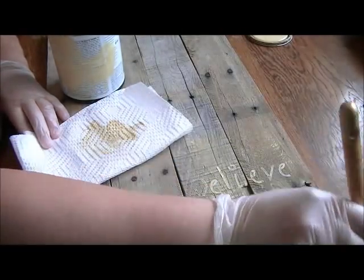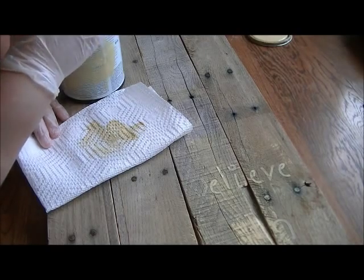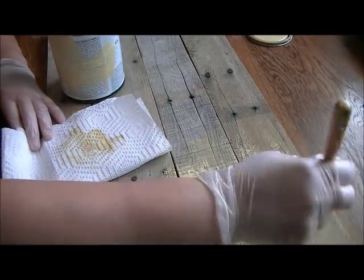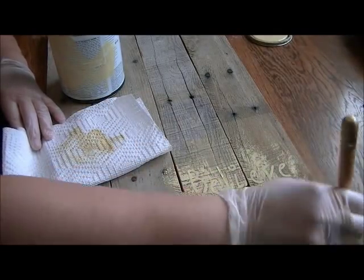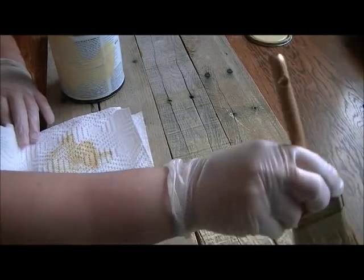I'll probably go a little heavier over where the letters are, and maybe not so heavy in other places on the board, just so that my letters show up while I still get to see the beautiful palette wood underneath.